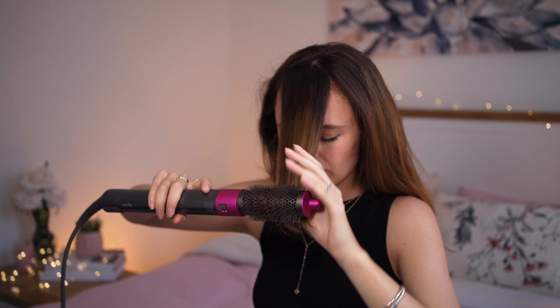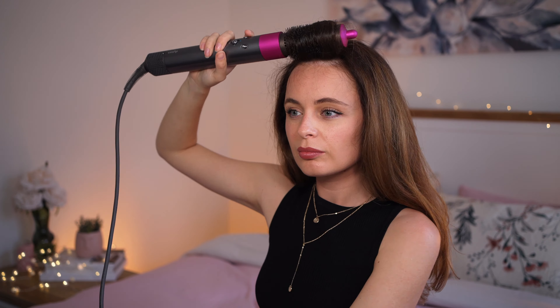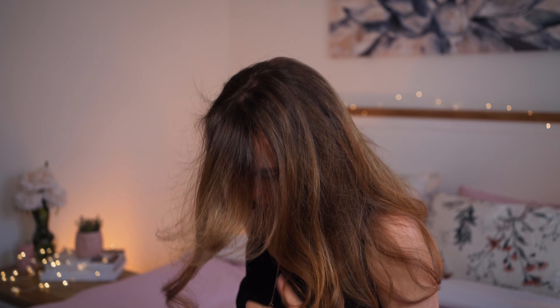Smooth a few times, roll away from your face, and set. My arm gets sore holding it sometimes — YouTubers never talk about this! It rolls out absolutely fine if you take a small section of hair.